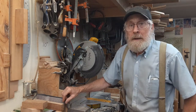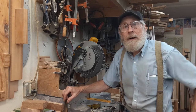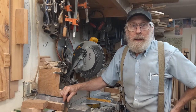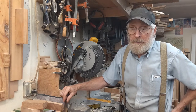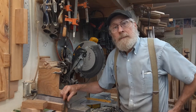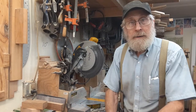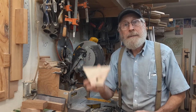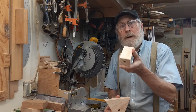Hey out there! This is Tom again in western North Carolina near John C. Campbell Folk School. When I left you before, I was getting ready to rough out pieces of wood to make two parts for the shaving horse — one being the pivot, and one being the jaw part.